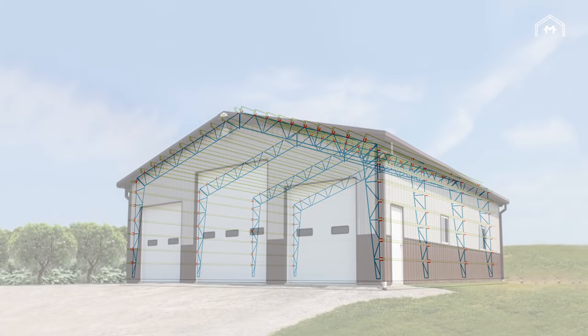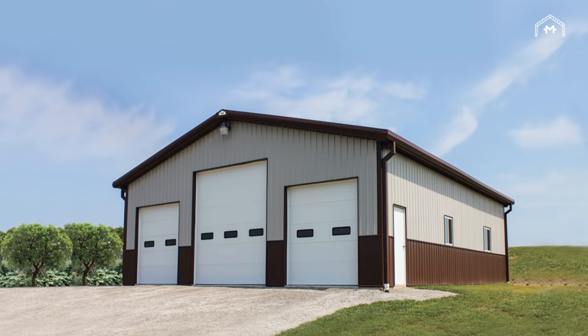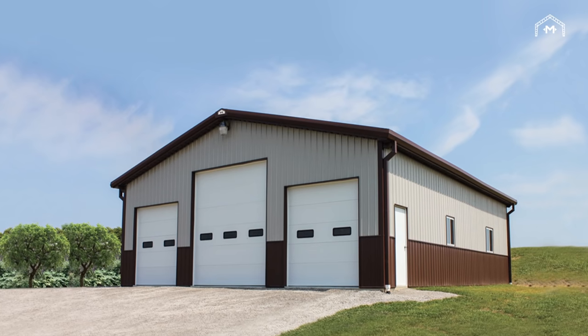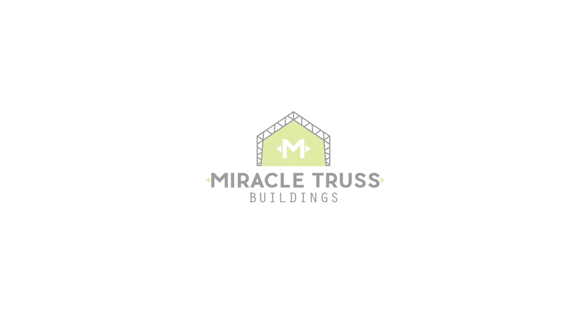Every Miracle Truss building is designed to be just as beautiful and functional as it is strong. We are here to help you create something that stands the test of time while enriching your day-to-day life. Good luck.